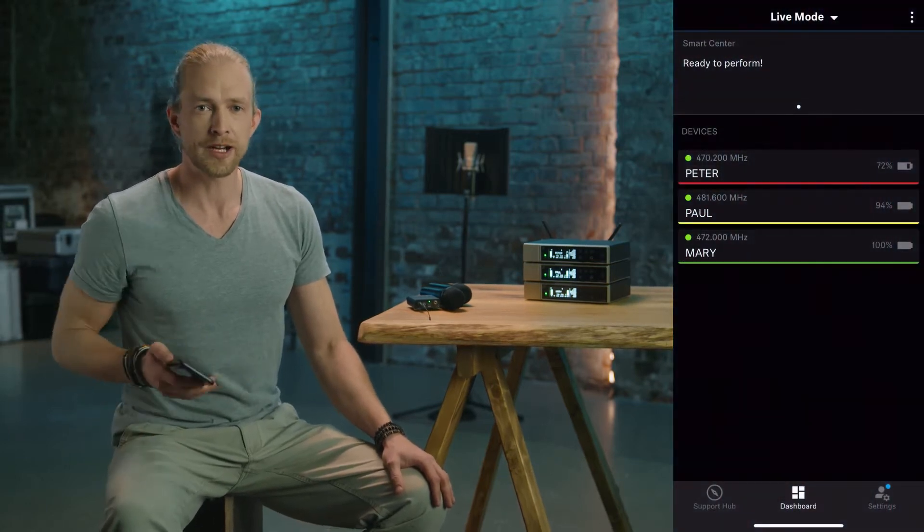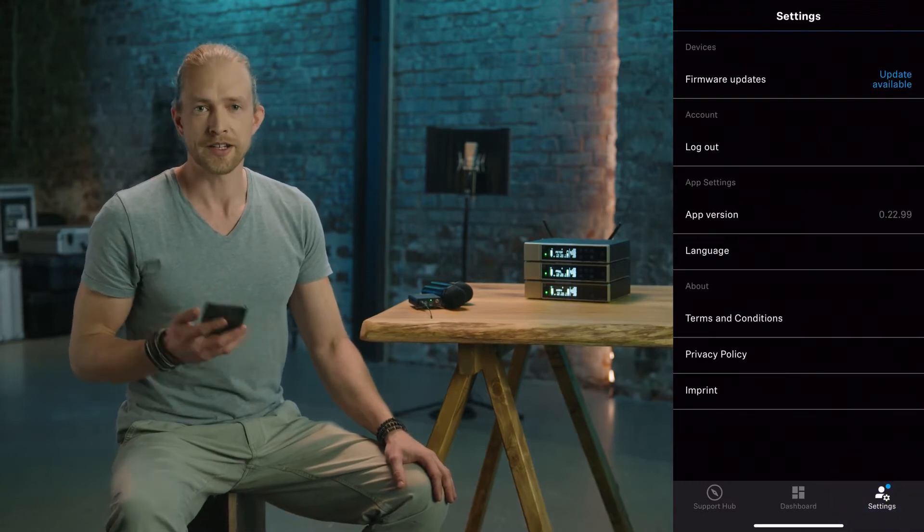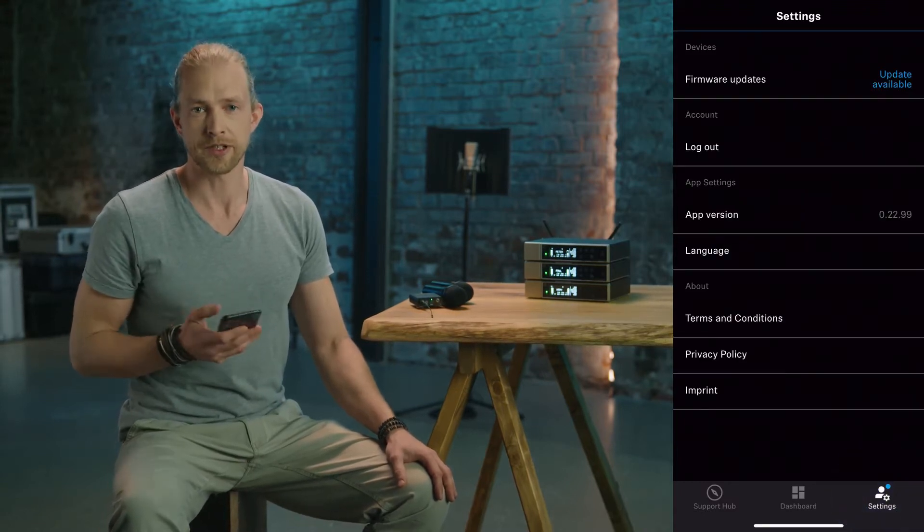There are firmware updates you want on your devices because we will add features or improve workflows. To perform an update, just press Settings at the bottom right and you'll be notified if an update is available.